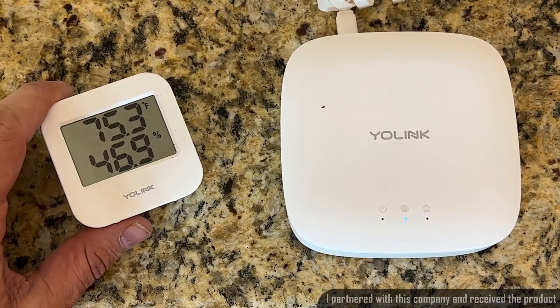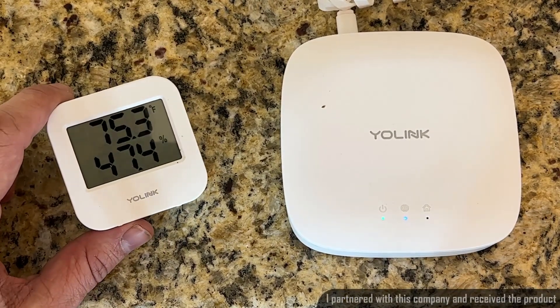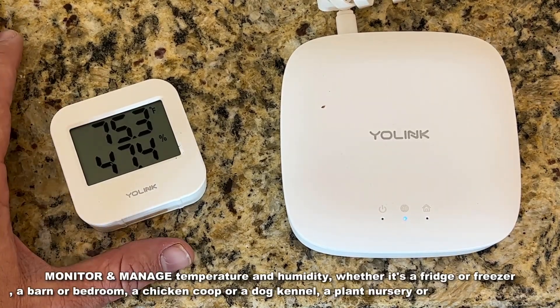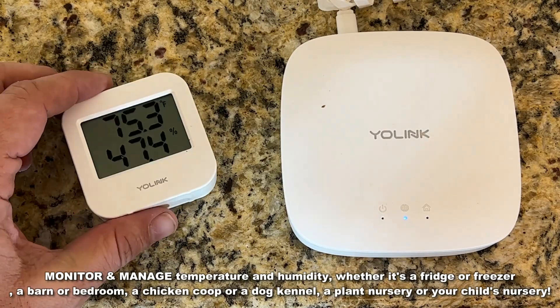That means you're going to be able to tell the temperature in Celsius or Fahrenheit and the relative humidity in any given area with extra wide range — we're talking hundreds and hundreds of yards — and this is going to make a real difference.